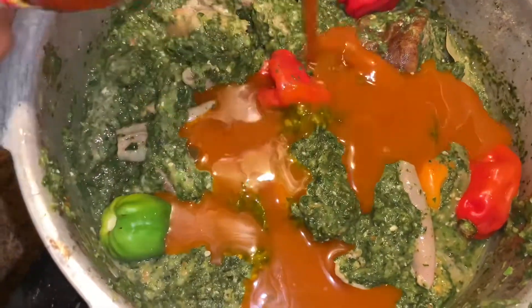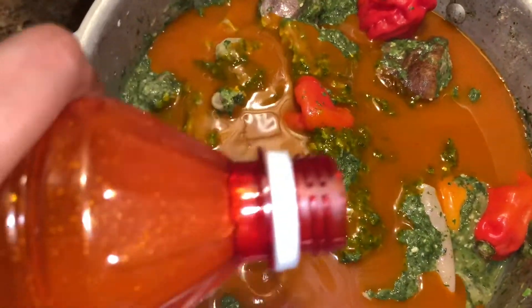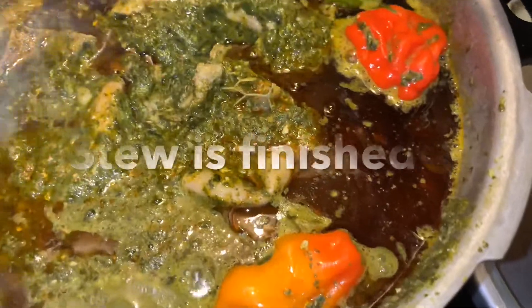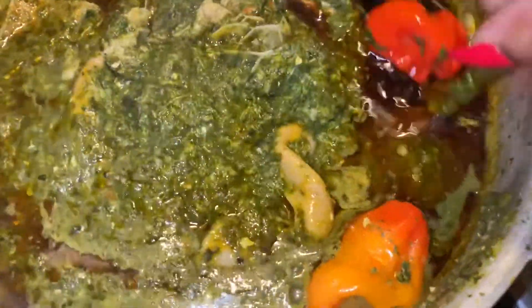I added my palm oil — I only use Zomi by Nina. Let that simmer for about 40 minutes on medium heat. This is the finished result; your stew should look like this. Oh my goodness!